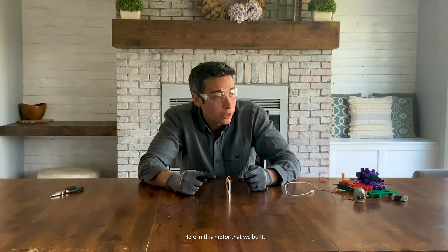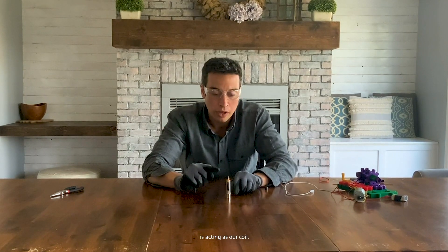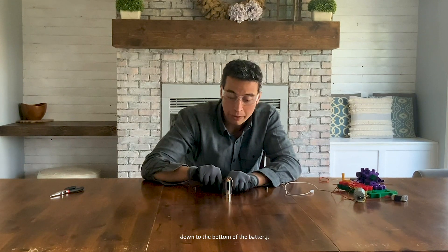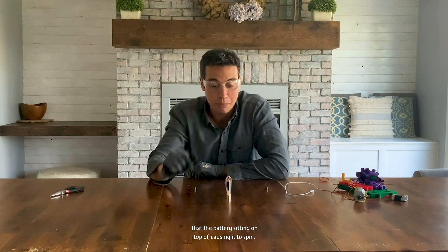In this motor that we built, the copper wire that we bent is acting as our coil. Electricity is flowing from the top of the battery down to the bottom. As that electricity flows, it creates a magnetic field and pushes against the magnets that the battery is sitting on top of, causing it to spin.